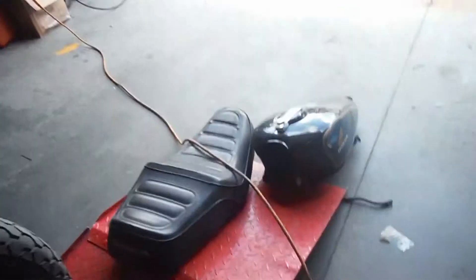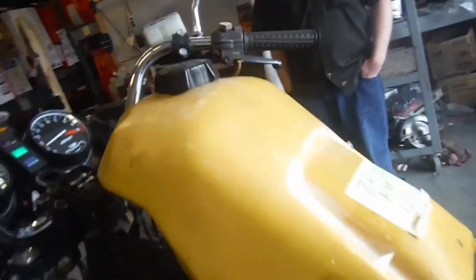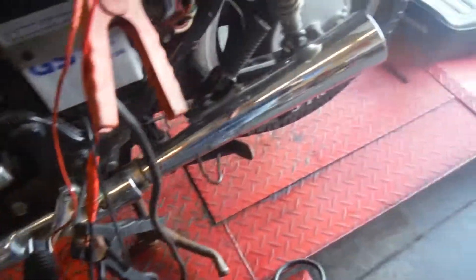The gas tank does have a lock on it because we couldn't get it open, so we couldn't use it. We rigged up one off our motocross bike. As you can see, this bike does run — turns right up.